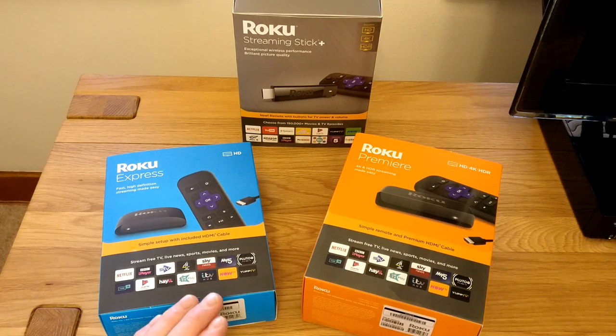What we'll do now is get these unboxed. You can have a look at the different units and then we'll get one of them set up on the TV.